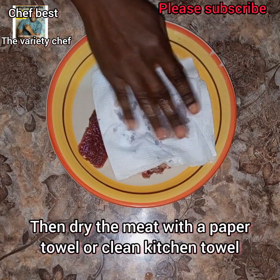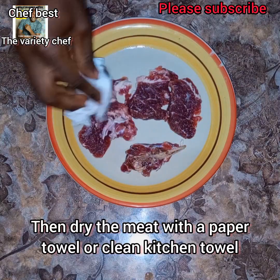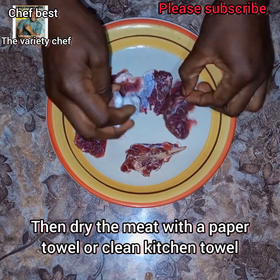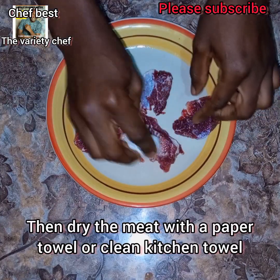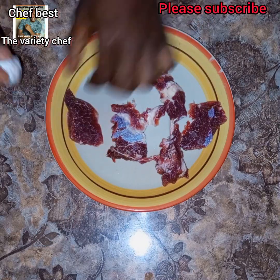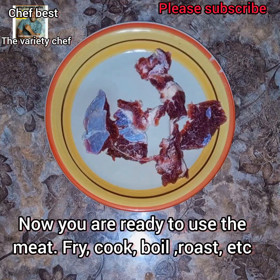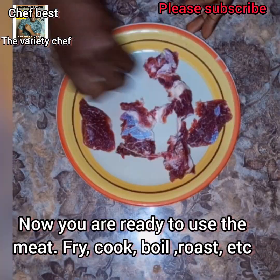After washing, dry the meat with a paper towel or clean kitchen towel. Make sure you wash it thoroughly — maybe two to three times — to remove excess baking soda and salt. If you don't wash it well, by the time you cook the meat you may get the taste of baking soda, and you want the meat to be soft and flavorful.